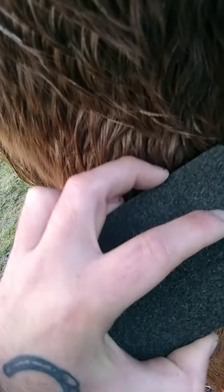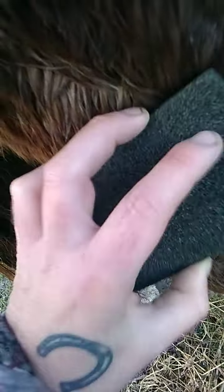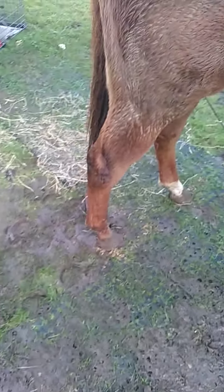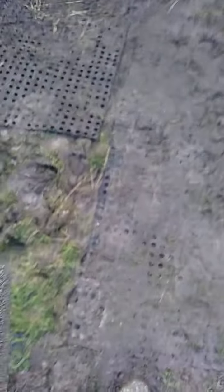It loosens the mud and it comes off, but you've got to go in the direction of the fur. That one's a bit dried on — there we go. All this dry mud that's in the fur, it's great for getting that stuff out of the coat. It tends to work a lot better on mud that's dried versus fresh wet mud.